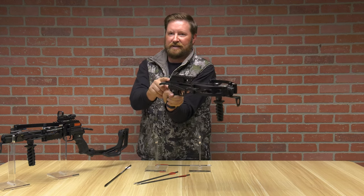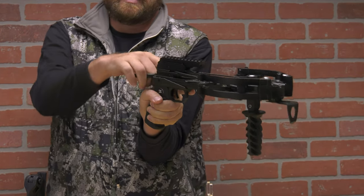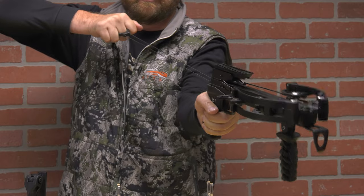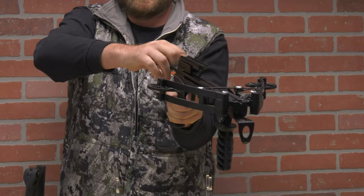There's a push button safety in the back. You can move that to the fire position, pull the cocking mechanism all the way back, pull the trigger, and you can decock the crossbow as easy as that.